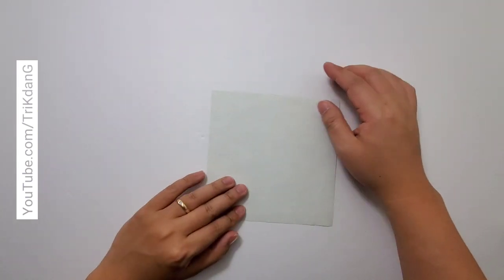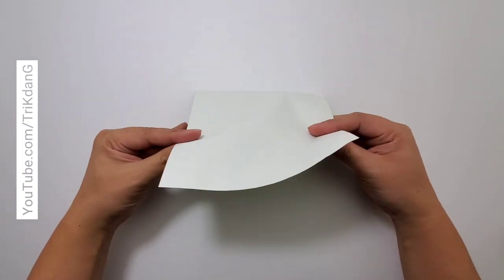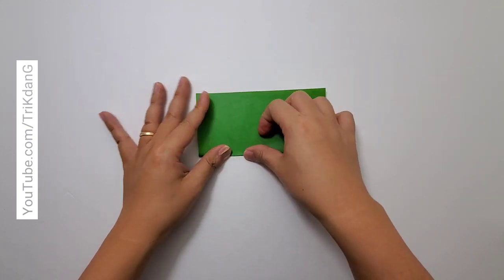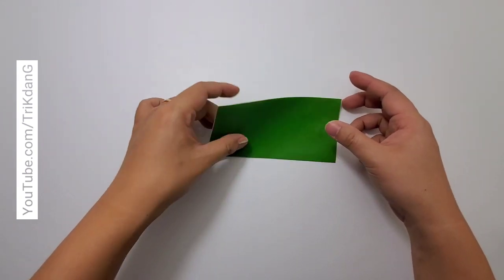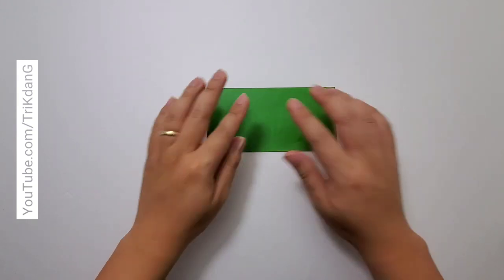First of all, let's flip the paper over. Now this is in white so it's hard to see, but I'm going to fold the paper in half. Fold the paper in half, make sure that all edges are lined up perfectly. Let me hold the paper up to see if all the edges are lined up. Perfect.